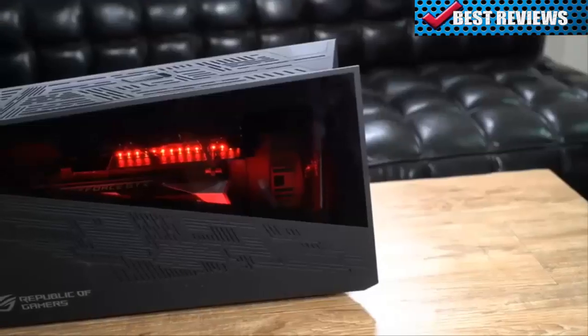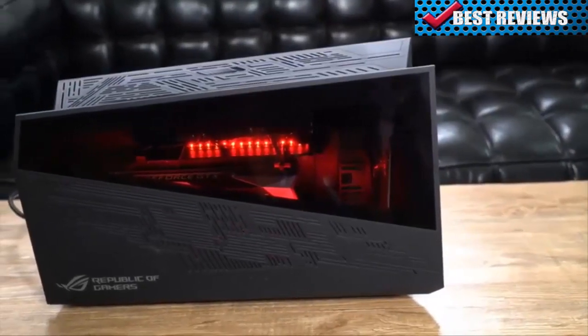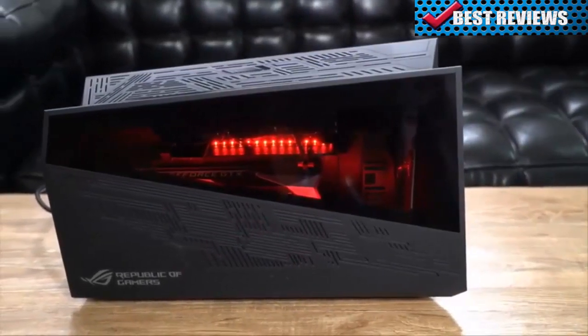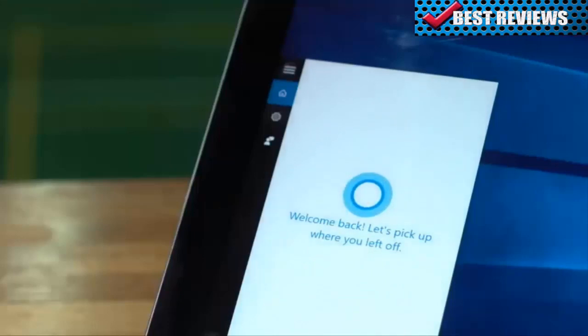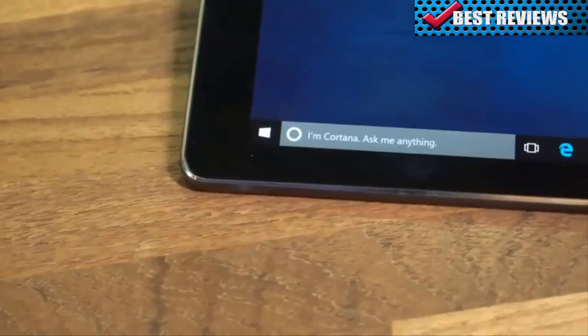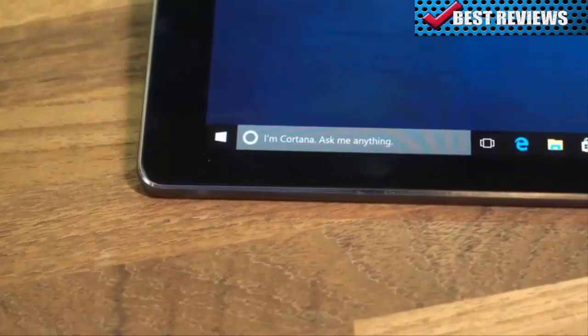To really kick things up a notch, check out the ROG XG Station 2. With it, you can plug desktop-class video cards into your ASUS Transformer 3 for a top-of-the-line gaming experience. Windows 10 offers Cortana for easily getting the information you need, and the ASUS Transformer 3's excellent microphone suppresses background noise to improve accuracy of the voice-enabled assistant.